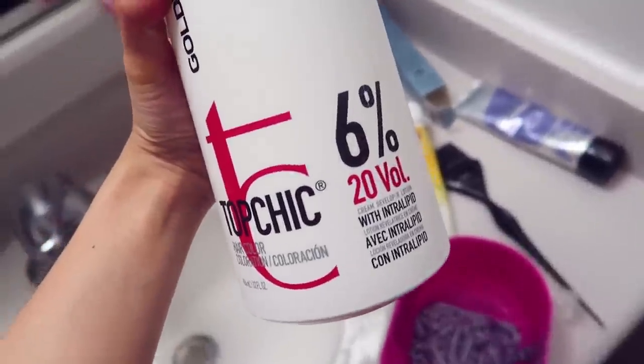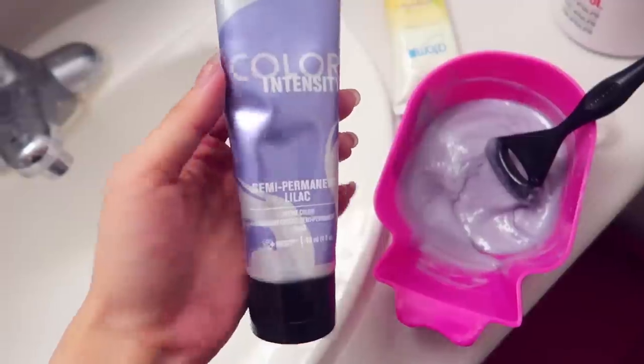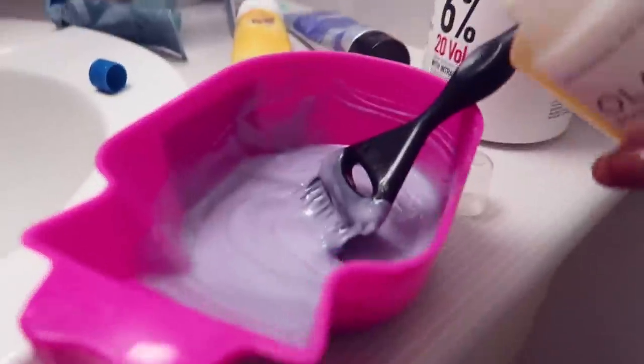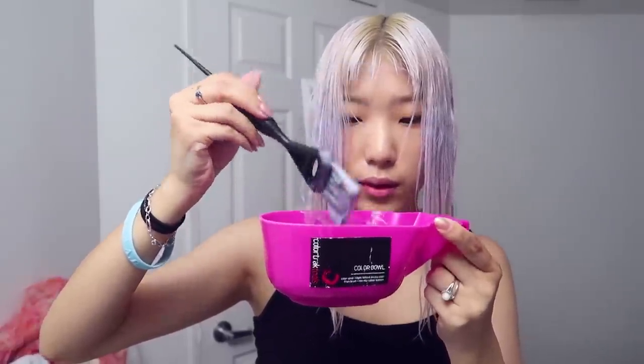I am going to use an ammonia-based developer — this one's 20 volume — a little bit at a time. Just to cancel out a little bit more of the yellow, I'm going to throw in this lilac, just a tad bit, and the tiniest bit of Olaplex, as I am working with ammonia. I feel like it's a little bit runnier than I would have wanted, but I still think it's okay. It's definitely a lot more solid than it was with the non-ammonia developer. It does help to have really tight sections to initially get the outskirts of the sections.